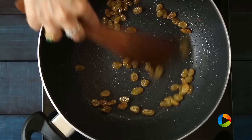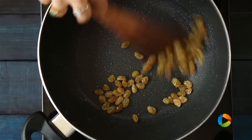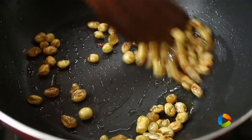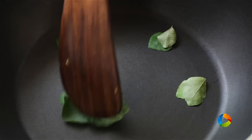Raisins — I have taken the golden raisins here. You can take these for the chivada, just roast them. When the raisins puff up like this you can remove them from heat. Next I am going to dry roast some curry leaves — this is optional.